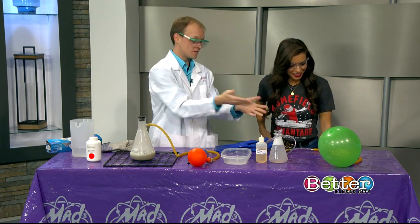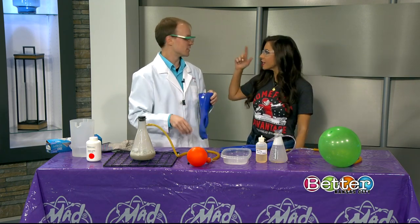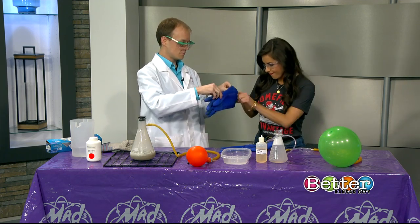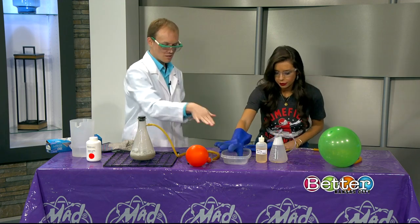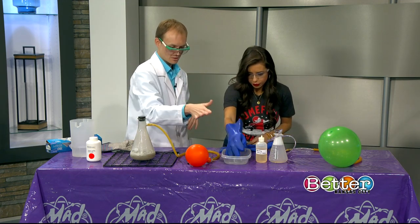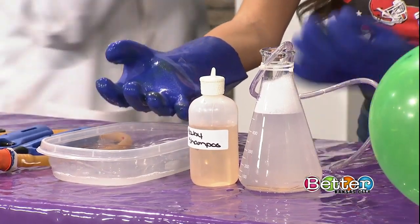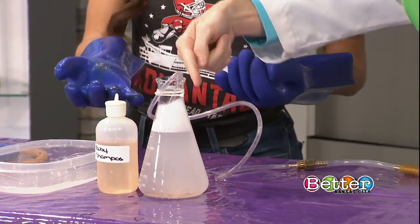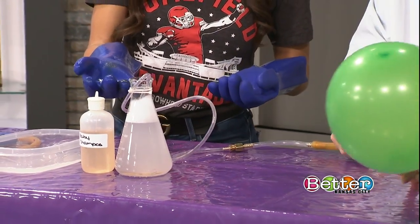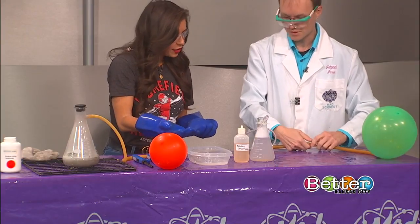We have a balloon that's already full of hydrogen, pre-made. And we've got our safety goggles on. I'm gonna hand you this glove — you're in charge of handling the bubbles. Go ahead and dip your whole hand in that solution there. That's gonna help the bubbles stick to your hand. I'm gonna walk around to the other side and handle the balloon. When I turn this on, we're gonna start getting our hydrogen bubbling up through our soap and water solution.